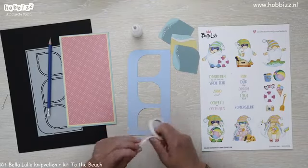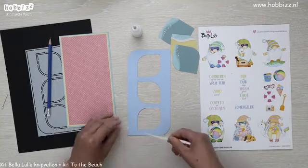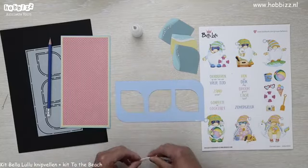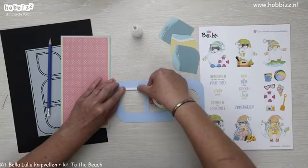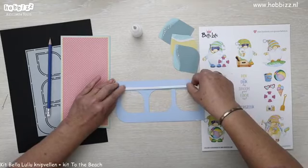Dat onderdeel is van die andere acht gave knipvellen en je hebt er dan in totaal negen. Die hebben een winkelwaarde van €17,99, maar bij Hobbies zijn ze €9,99. Goed, we gaan aan de gang met foam.